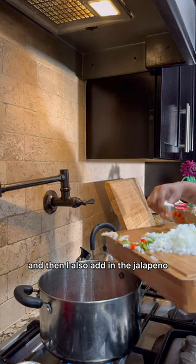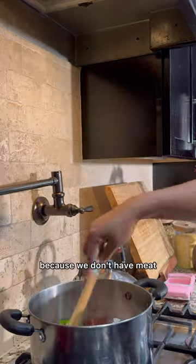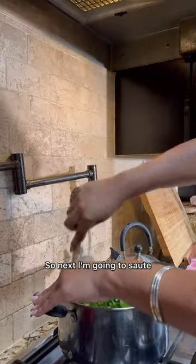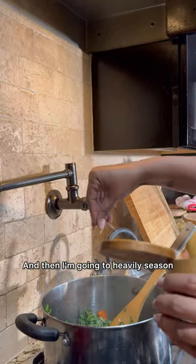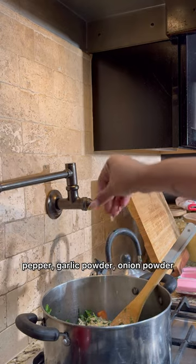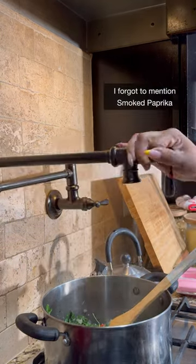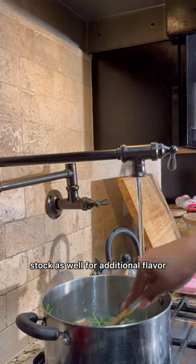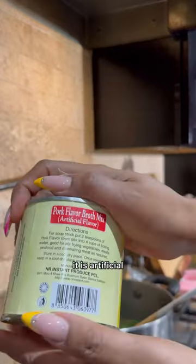Then I also add in the jalapeño. I'm going to use some grapeseed oil and I use a good amount because we don't have meat — which is typically cooked with southern greens — so we have to add the oil to it. Next I'm going to sauté that for about two minutes before adding my clean greens, then I'm going to heavily season with kosher salt, black pepper, garlic powder, onion powder, crushed red pepper, and dry thyme. Next I'll add in some water — you can also choose to use vegetable stock for additional flavor.